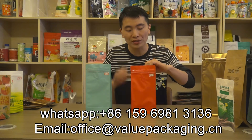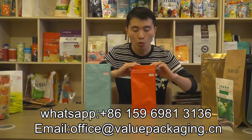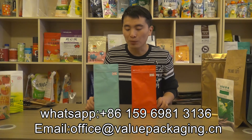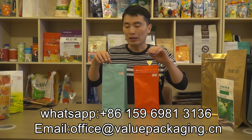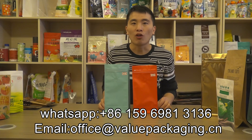So you can try this quality coffee bag at very low cost. We also have other colors available: matte blue, matte black, matte white, purple, and matte gold. We welcome your order. Thanks.